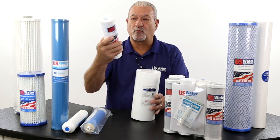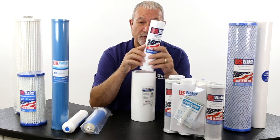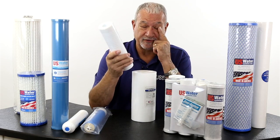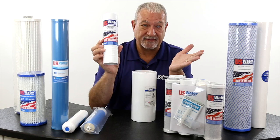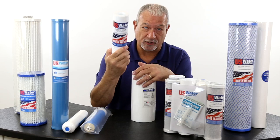One thing that we do on our melt-blown spun polypropylene gradient density filters is they're grooved. These little grooves give us about 40% more surface area, so the filter lasts longer and does a better job. We think it's very important to have extended life out of these filters, and we give it to you with the grooved filters.